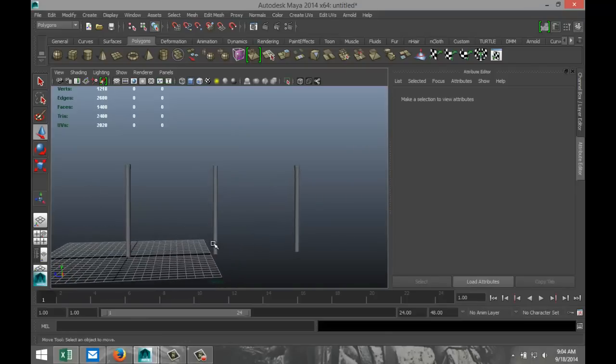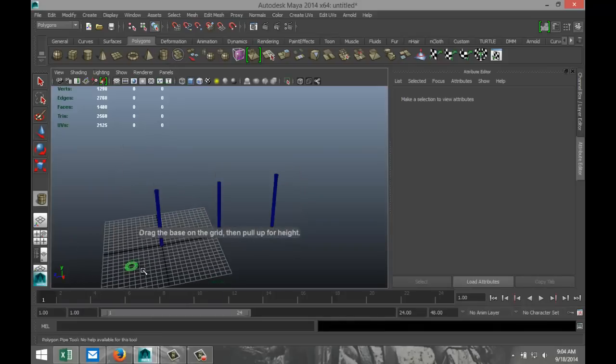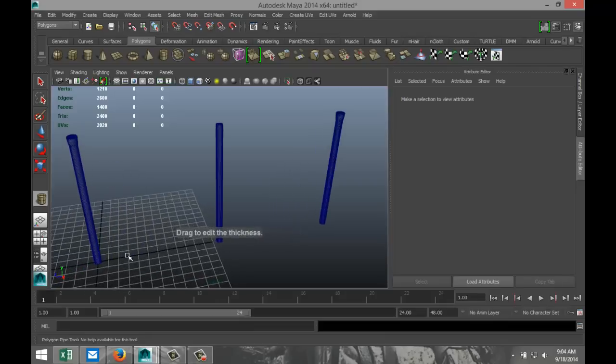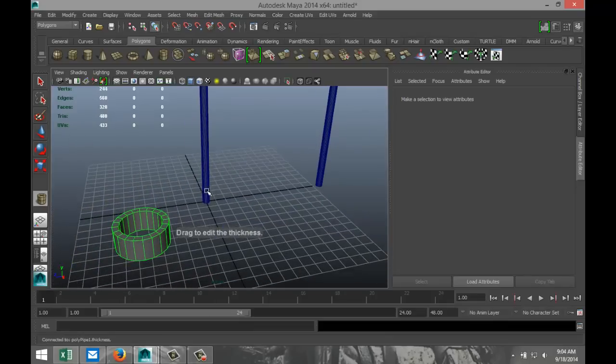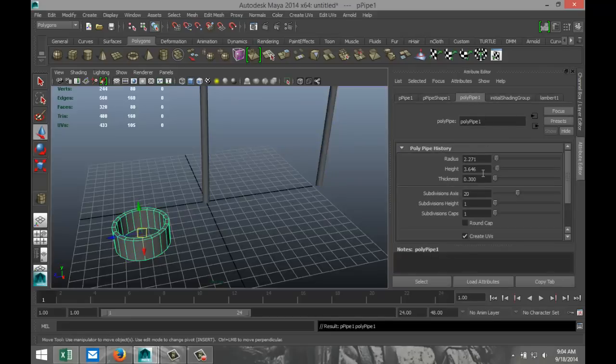Now that we've got that, we are going to create a couple of clamps left and right. For that, we are going to take a polygon pipe. I typically like to initially model it a bit bigger than what it's going to be later on so we can see it a bit better. We're going to do 40 subdivisions. The thickness we're going to bring down a bit — let's say 0.1.